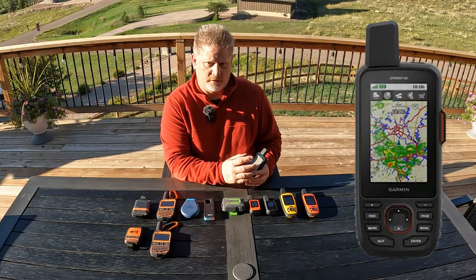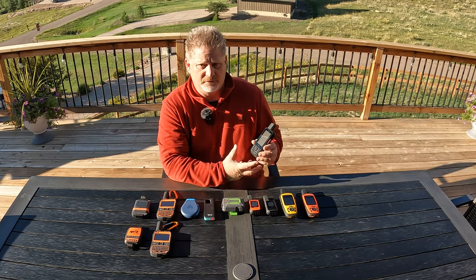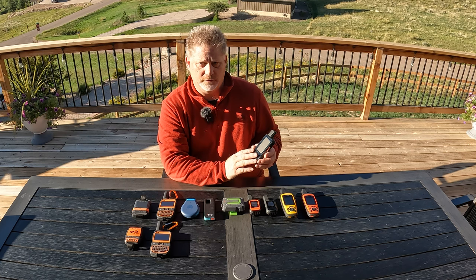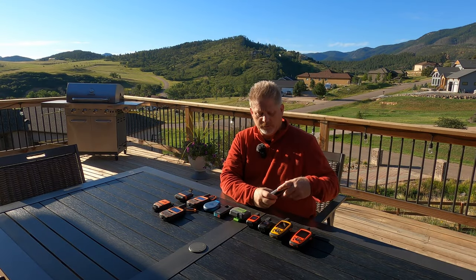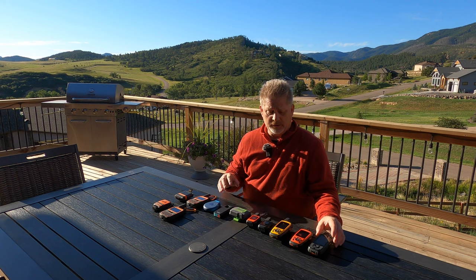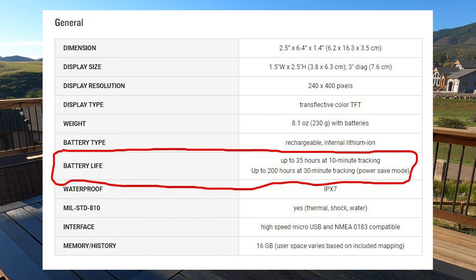On the GPS Map 66i you can customize the menu so the features you use most are at the top. It has a slightly larger screen and more functions. The menu is great and it's a little easier to navigate with the buttons compared to the Explorer Plus. The two small negatives: its size makes it more cumbersome on the pack, and the battery life is nowhere near as good as the Explorer Plus — I'd argue it's not even as good as the Mini or Mini 2.